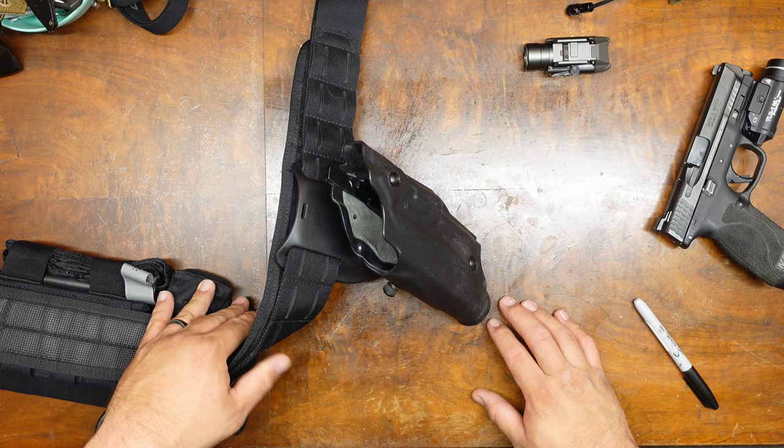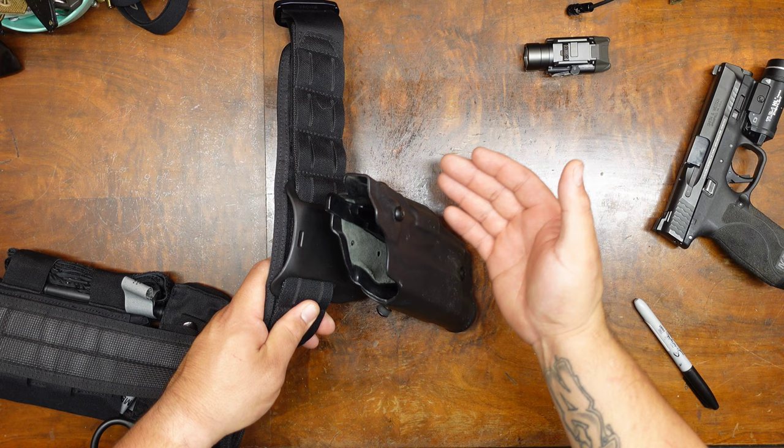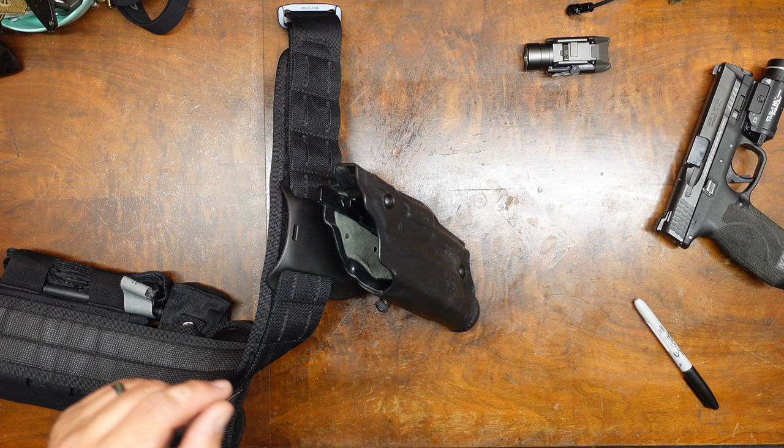However, I didn't show that it works. So to reiterate, this is the Safariland 6360, which is an ALS/SLS. The ALS is the automatic locking system, which is this catch here, and the SLS is the hood that flips over. I'll roll in a picture here to show you what it looks like.